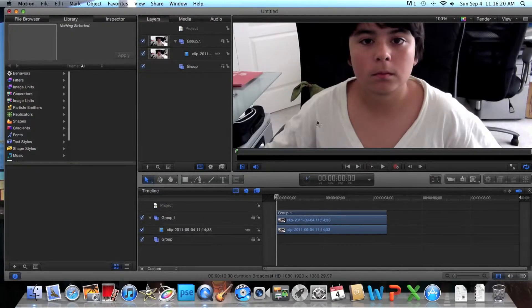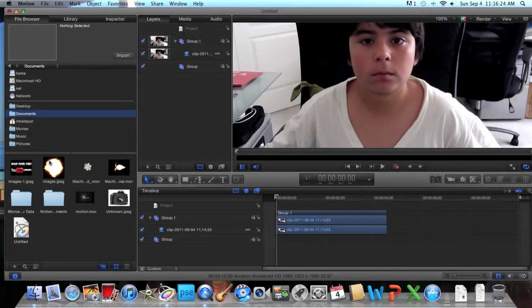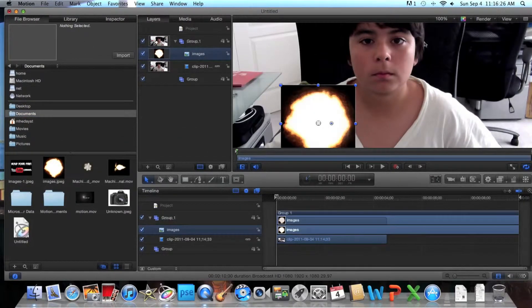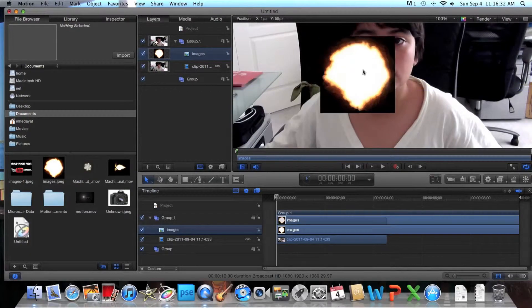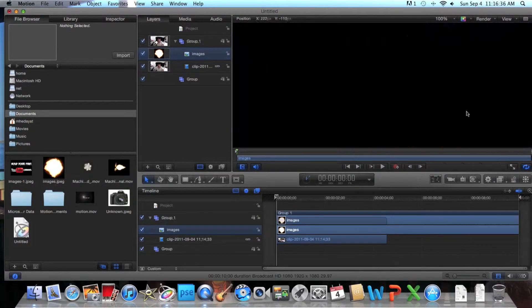Now I'm going to go into the file browser. Say I want a muzzle flash. This is what I call my all-purpose test, where I can test anything on here. I'm just going to put this here. And you see how it has a black background, so it wouldn't look good, especially because I'm wearing a white t-shirt.